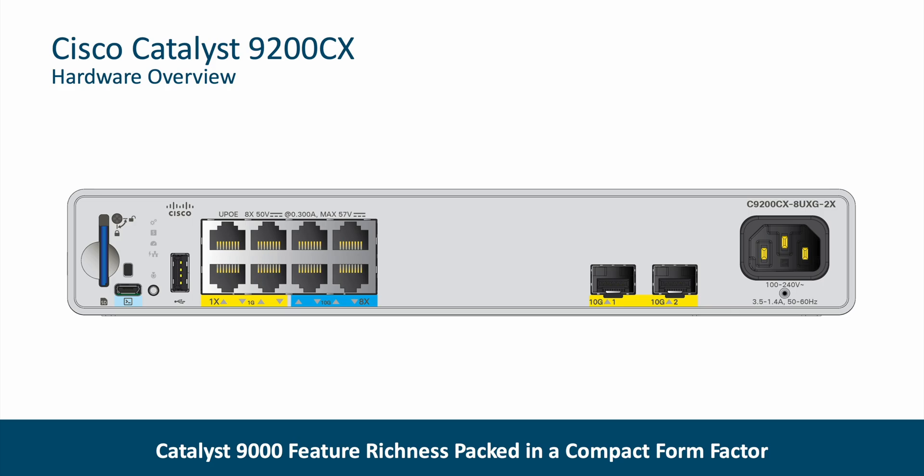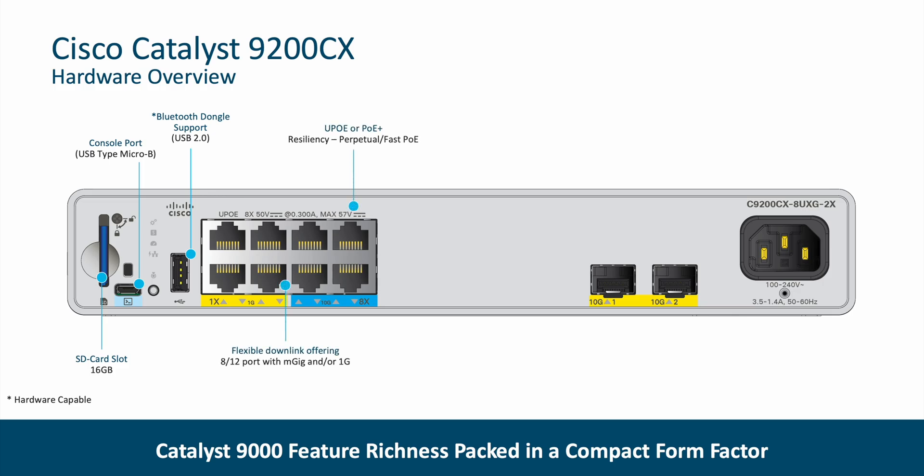This line of small compact fanless switches offers an SD card slot with support for an SD card up to 16 gigabits, a USB type micro B console port, and Bluetooth dongle support for enabling usage of the wireless interface as an IP management port interface. We have flexible downlink offerings with 8 or 12 port configurations with models that offer MGIG and 1GB downlinks, as well as models that offer 802.3BT type 3 class 6 60W UPOE downlinks or 802.3AT PoE+ downlinks.